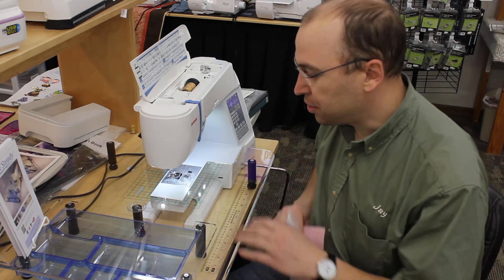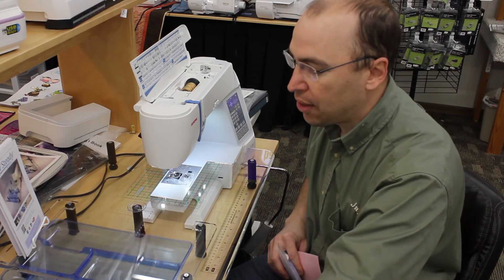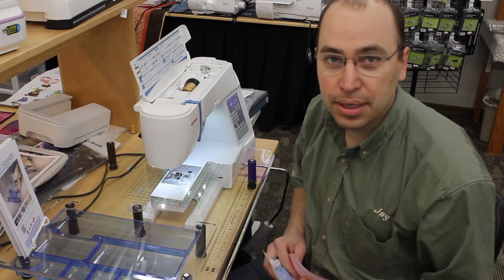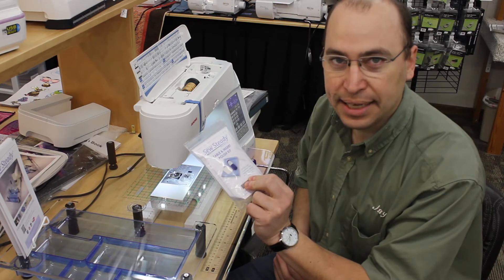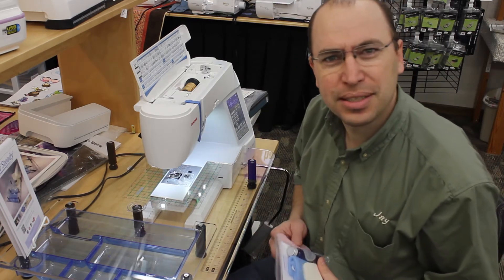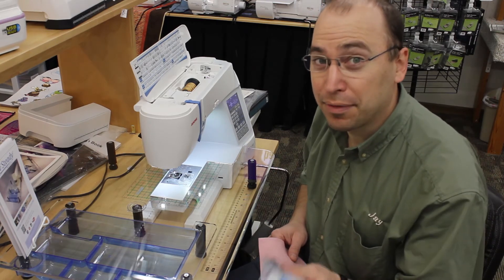We've been selling the acrylic tables from Dream World and they've come out with a lot of new improvements. They now have the little adjustable trays, they have little spinner trays that go underneath. And they've been selling this polish kit for the last year. I've been thinking, why would you need a polish kit? It's all nice and smooth anyways. But they persuaded me to try some and I'm a believer now — here's why.